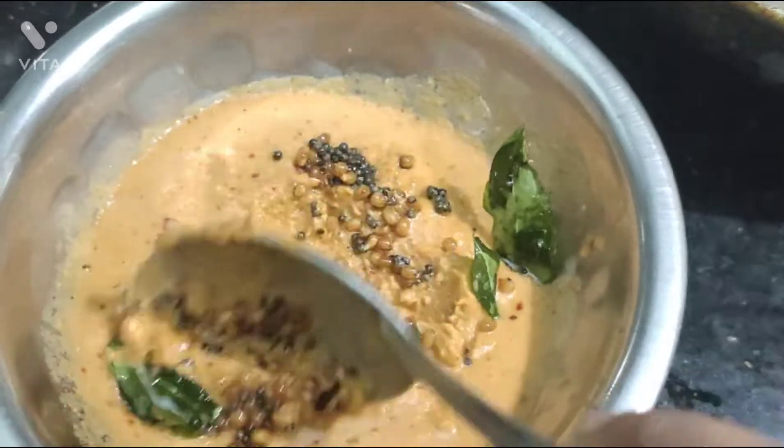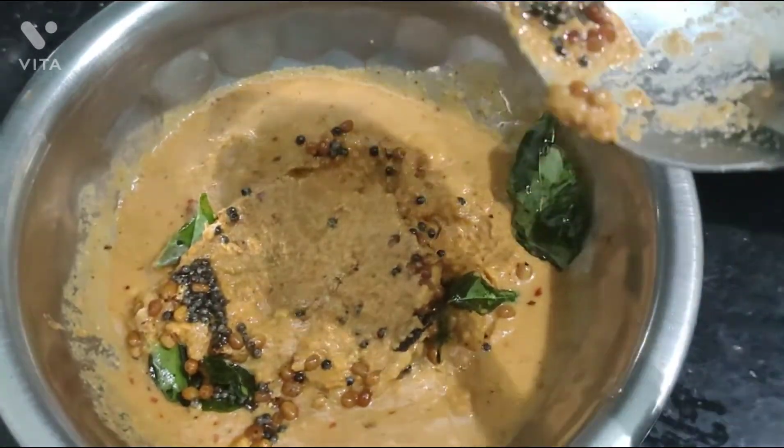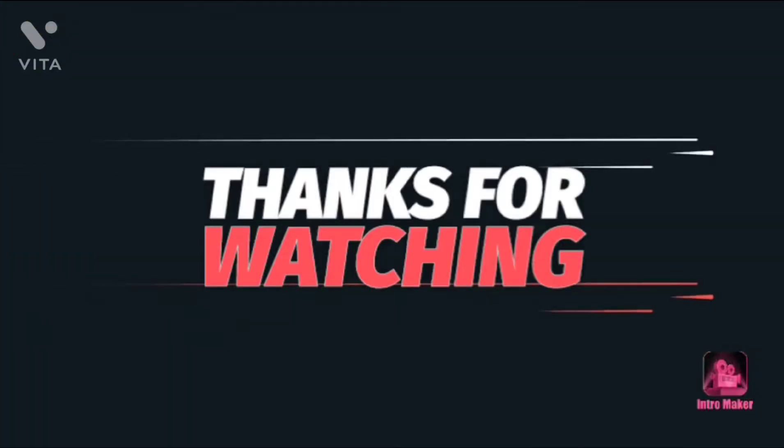If you like this channel, like, share, comment and subscribe. Thank you.